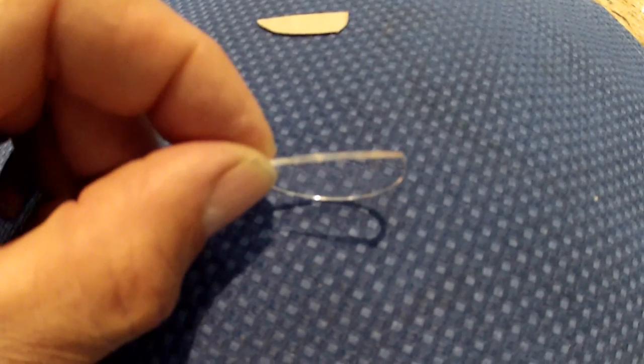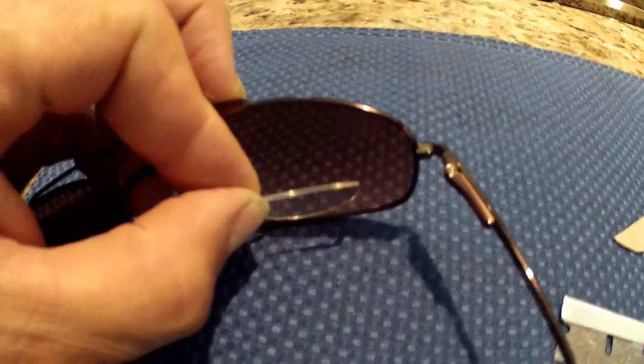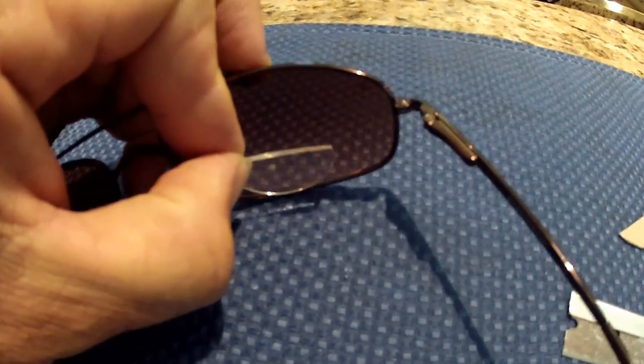Next, when you open these HydroTek lenses, you'll notice they have a natural curve to them. Don't fight this curve. Install these lenses so this natural curve matches the natural curve of the glasses you're installing them on.